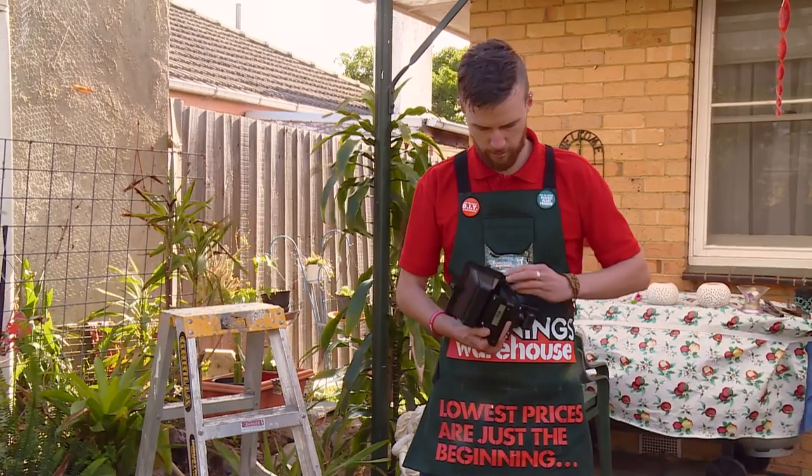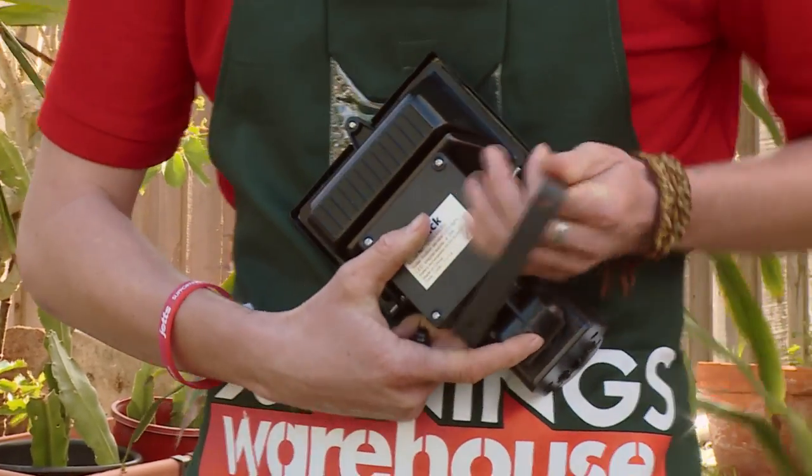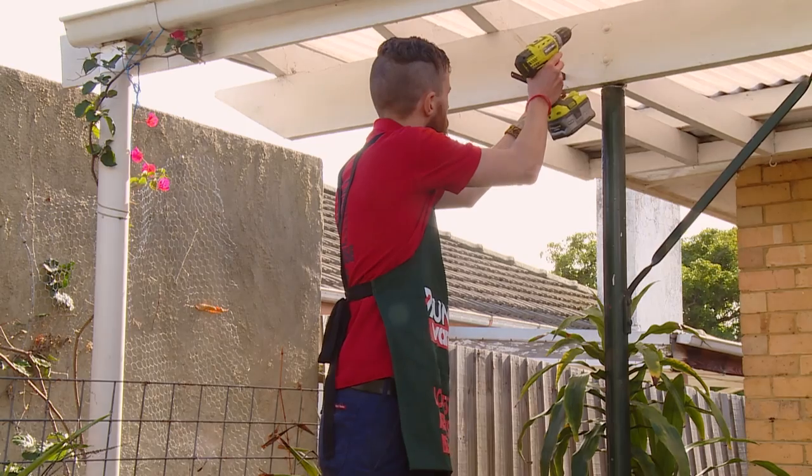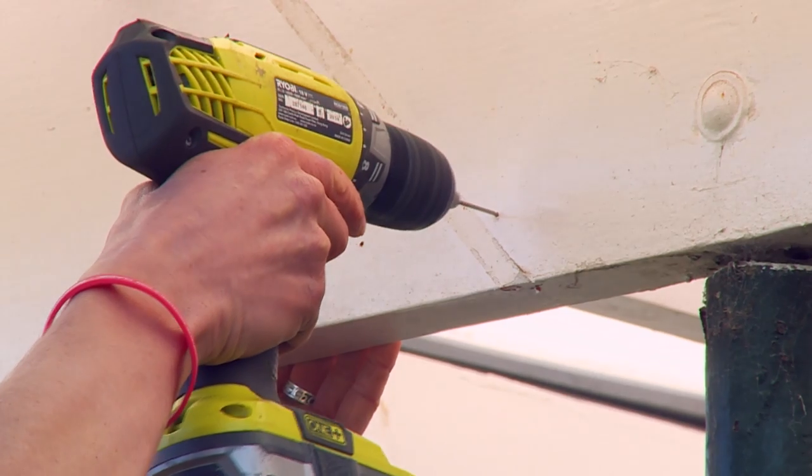You need to make sure that you take off the mounting bracket before you put it up, just so it's easier for you to mark your holes before you pre-drill them. Firstly I'm going to lightly pre-drill my holes, take off the bracket, and then drill them properly, and then I can screw it in by hand.